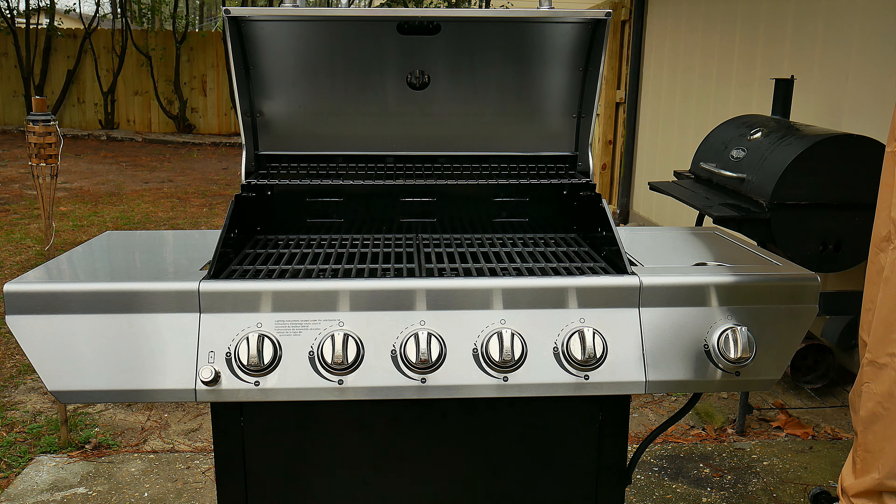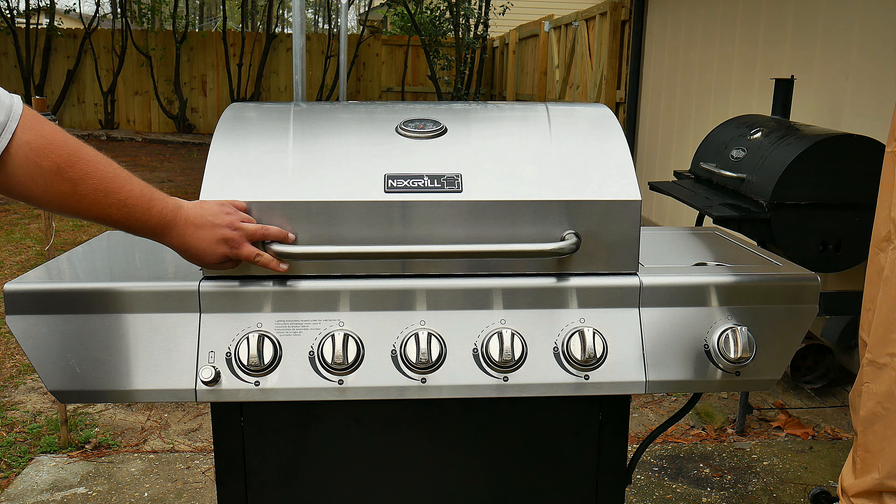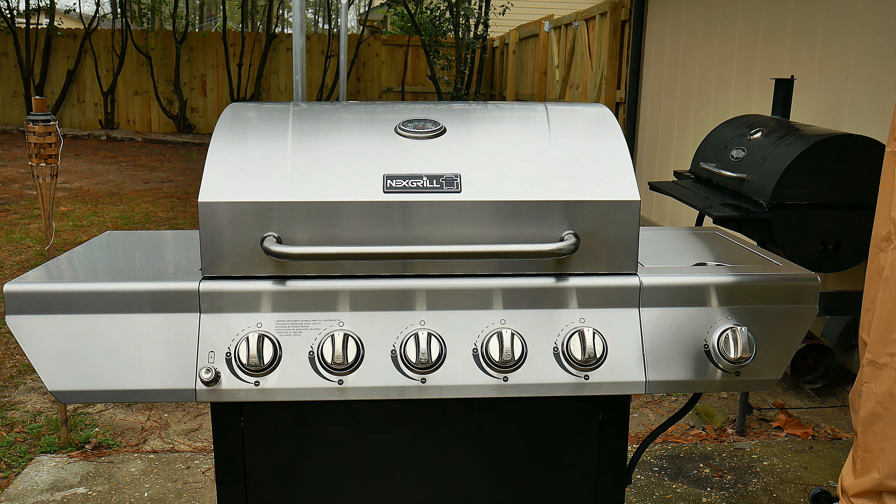Remember, safety is the number one thing. The last thing you want on a clear sunny day is to die. We want all the barbecue to happen inside the grill and not outside.